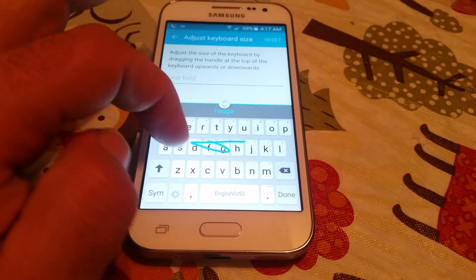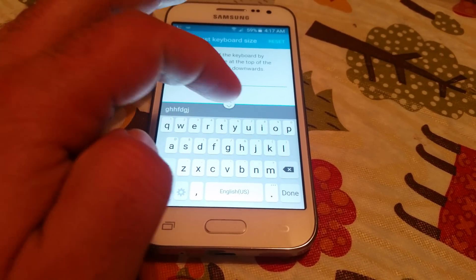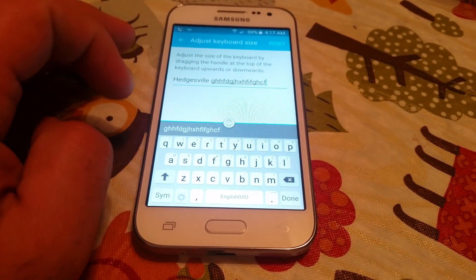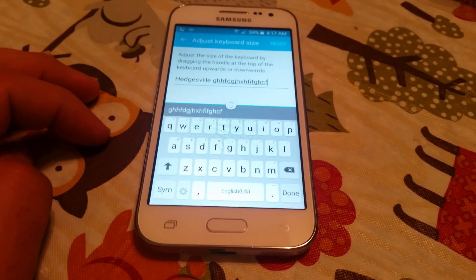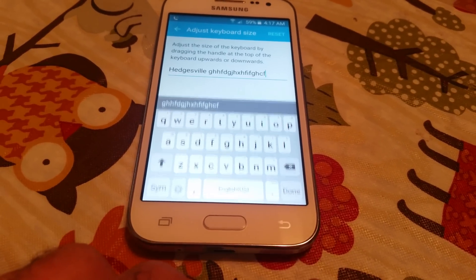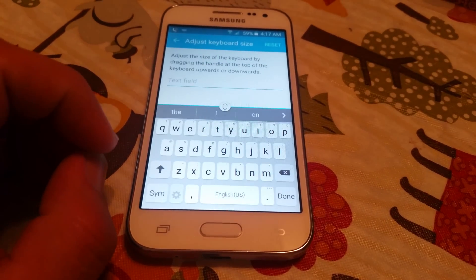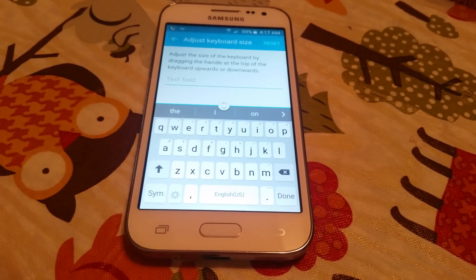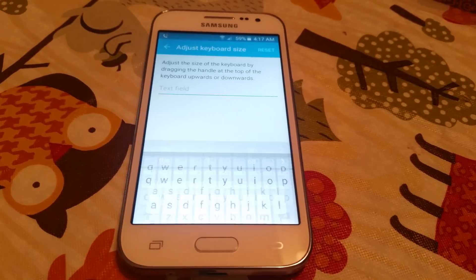So it's that simple. That's it. That's how you adjust the keyboard size, guys. Right here. Very simple. So that was just a quick review on how to adjust keyboard size.